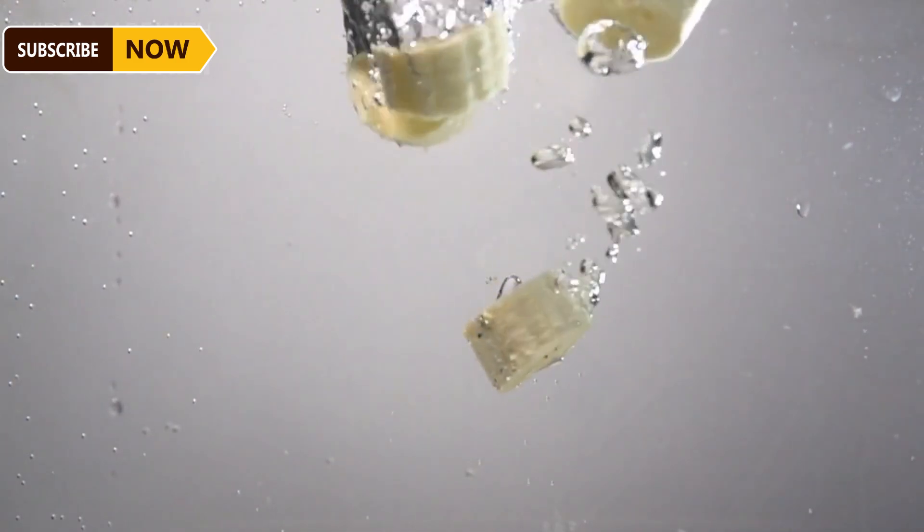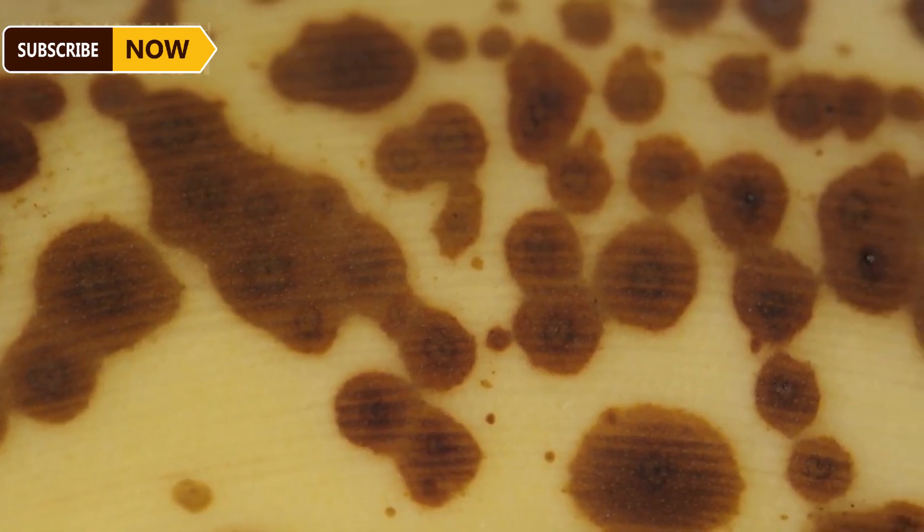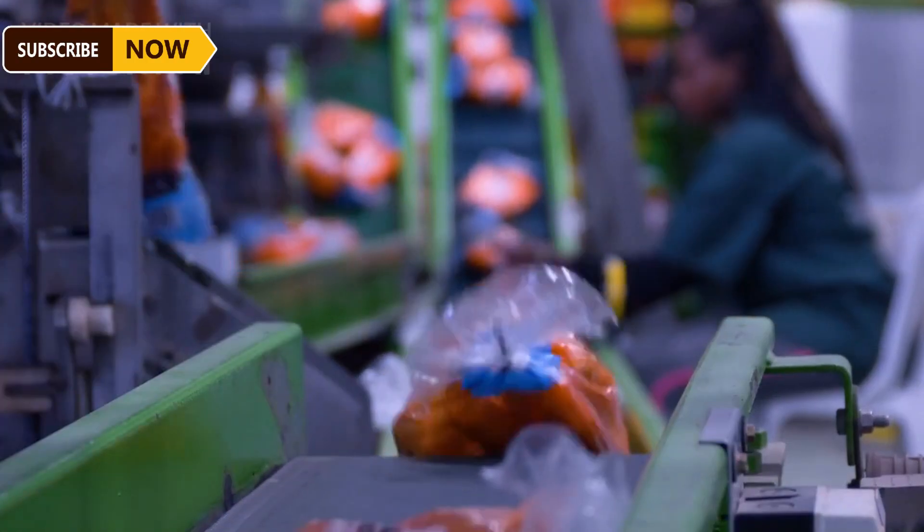The smaller banana clusters are gently placed in fresh water to ensure they are thoroughly cleaned. Bananas are pre-cooled within 10 to 12 hours after harvest to slow the ripening process, reduce post-harvest losses, and improve their marketability.